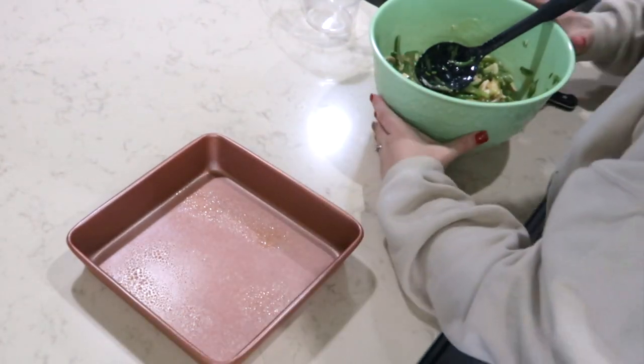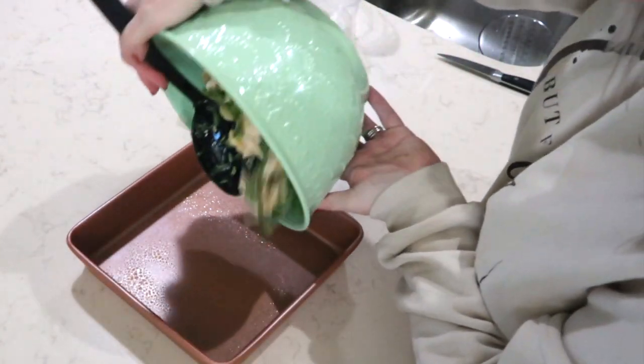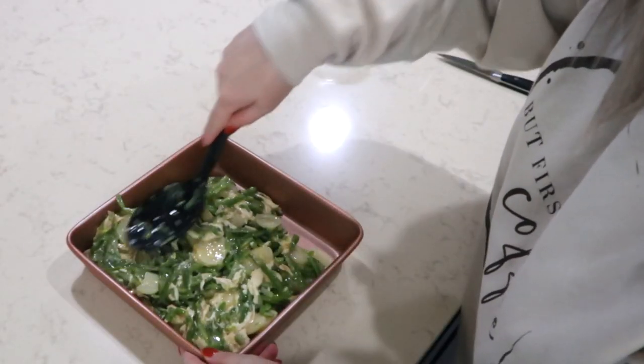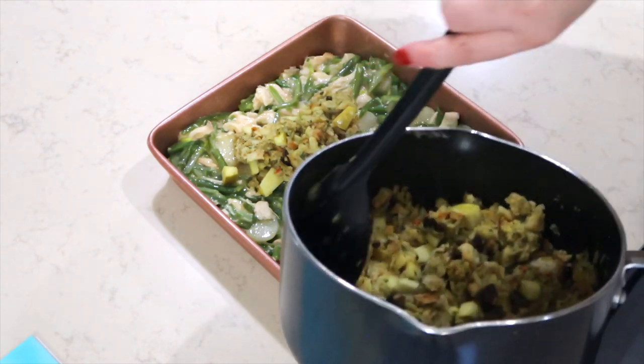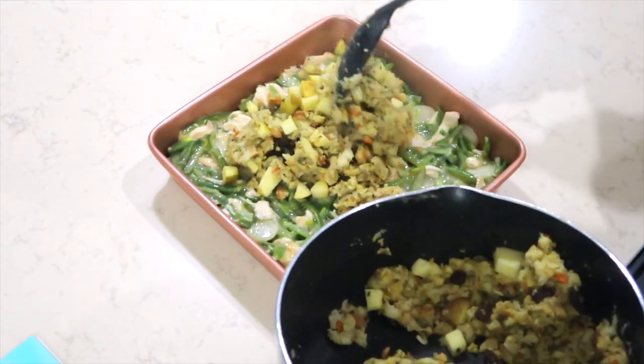I sprayed an eight by eight pan. I'm going to put the gravy mixture in here and smooth it out really well. Then I'm going to take that stuffing mixture and put it all over the top. I'm going to cover this with aluminum foil and it's going to go in the oven at 375 for 20 minutes. I love casseroles because I don't even have to worry about a side dish — it already has the green beans, the stuffing, and the chicken. Casseroles are just the best.